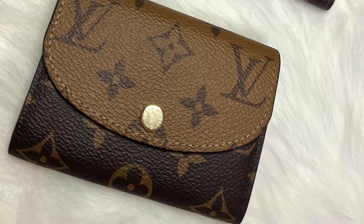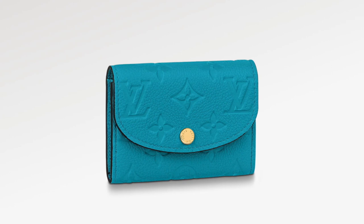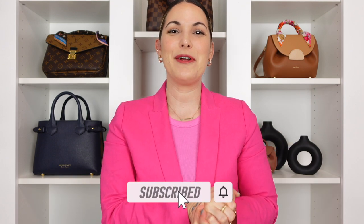Do I ultimately think I will be adding the regular Rosalie for a third time into my collection? Absolutely — my husband is going to kill me when he sees this video! I feel that is the perfect compact wallet for any luxury collection. This time around I might opt for the empreinte version — I've been wanting to add an empreinte piece into my collection, so I might wait for a nice fun pop of color. Let me know your thoughts down below. As always, thank you for taking time out of your day to watch. If you enjoyed the video, don't forget to give me a thumbs up, and if you're new here please consider subscribing. I hope to catch you all in my next one — bye everyone!